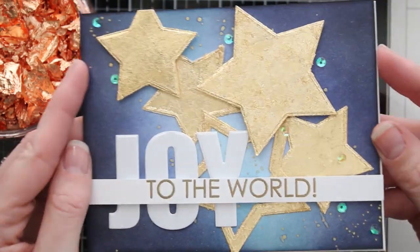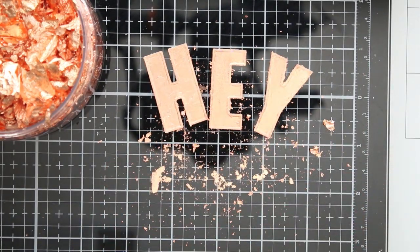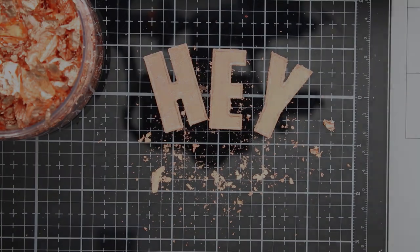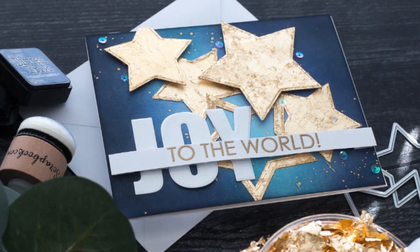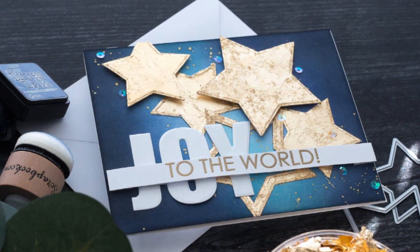That's kind of a look at these gilding flakes. I hope it gives you some tips and ideas. If you have any comments, please post them down below. Make sure you give a thumbs up, and if you haven't already, please subscribe. I'll catch you guys next time — I hope you have a great day. Bye!